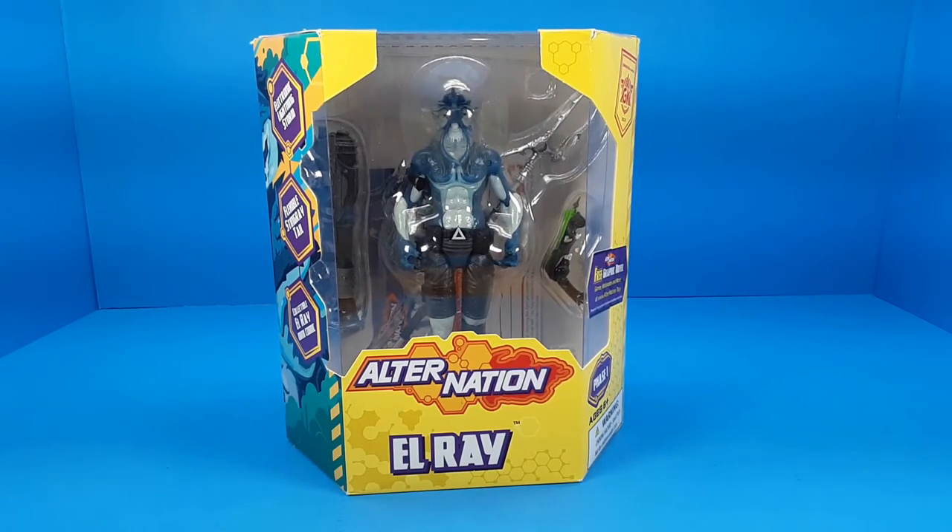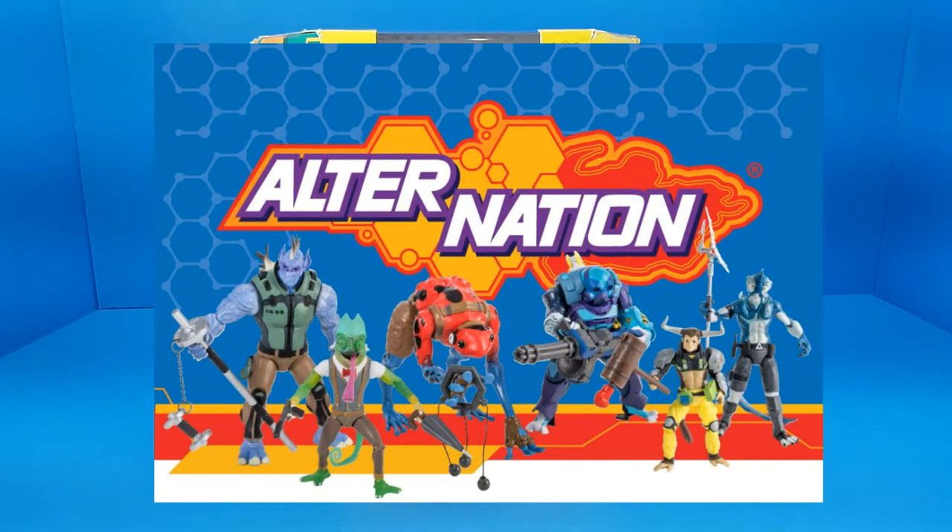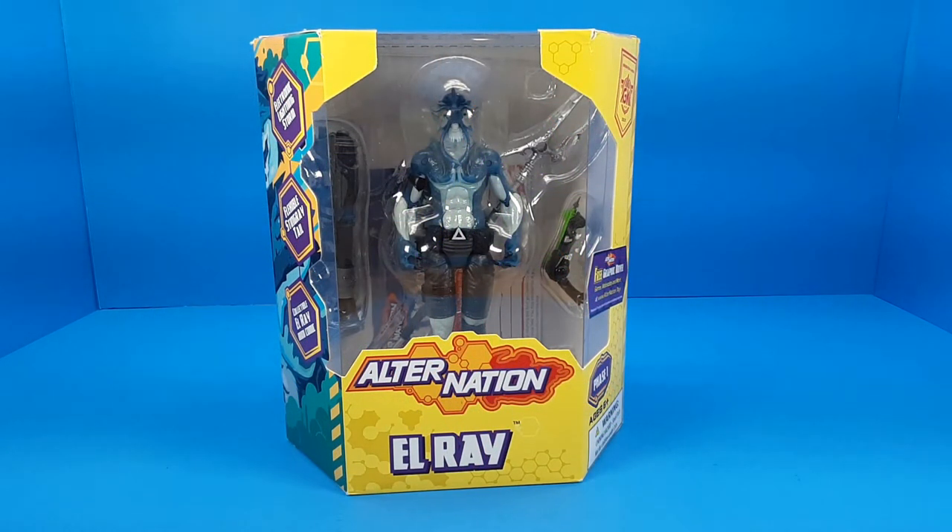Hey guys, today we're taking a look at L-Ray, a figure from a line of toys called AlterNation. AlterNation was a Kickstarter initiative back in 2019 that was successfully funded. These figures have gone into production and are now available on Amazon, and this one was priced at $21.99. Of the six figures, L-Ray was the one that appealed to me the most just by looking at him, so I grabbed this guy to check out the line and see what it's all about.